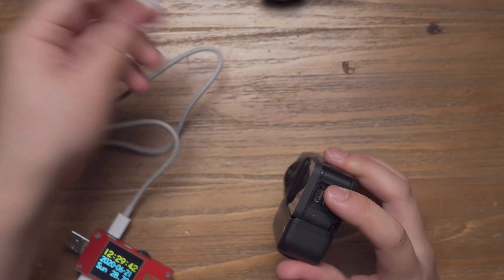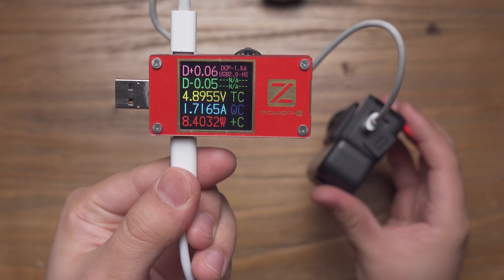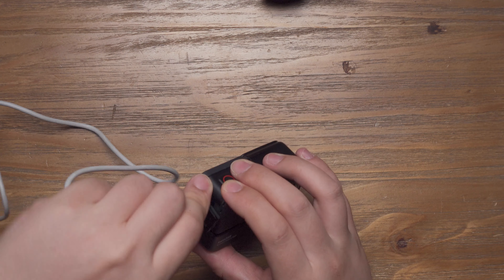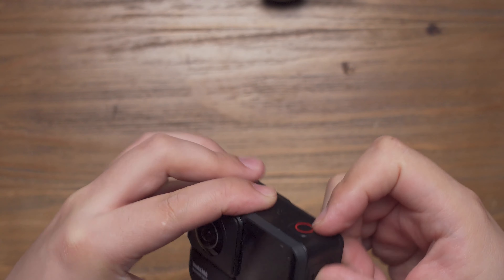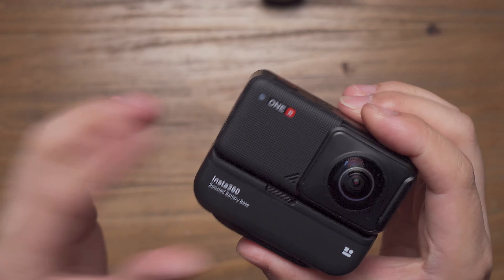Let's see what happens with the boosted battery. You can see that the charging speed is about 8.4 watts. The boosted battery base still supports quick charge for the Insta360 ONE R, so it can recover the battery very fast. The battery power is just like never before.